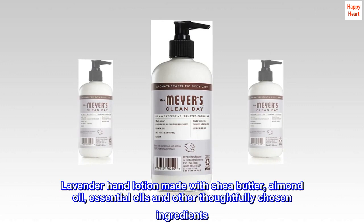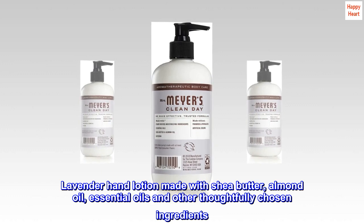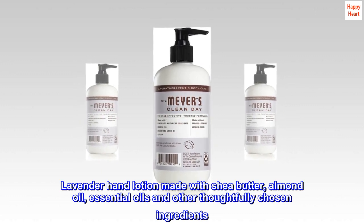Non-greasy lotion that softens dry skin on hard-working hands. Lavender hand lotion made with shea butter, almond oil, essential oils, and other thoughtfully chosen ingredients.